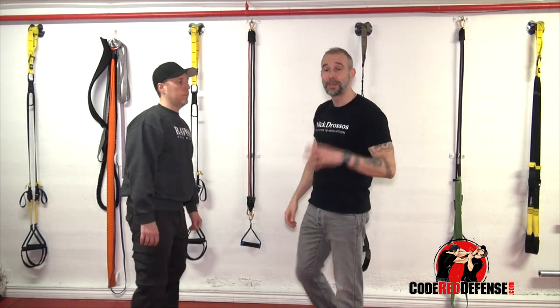So that's one simple drill. If you guys want to learn more self-defense, go visit our website, codereddefense.com. We have an entire collection of videos — an hour and a half, action-packed. I hope you guys enjoyed the video. If you have any questions, leave it in the comment box. Thank you guys for watching. Stay safe and stand strong.